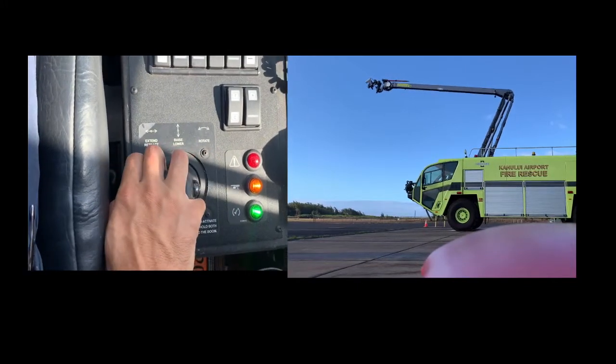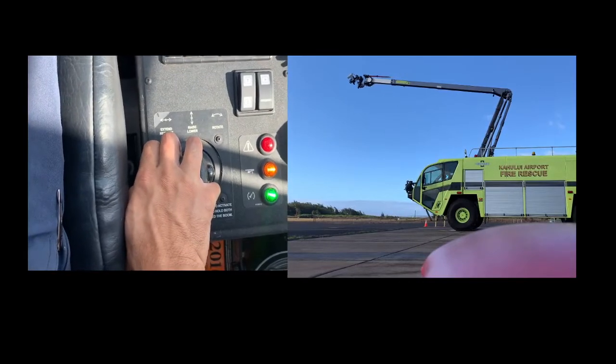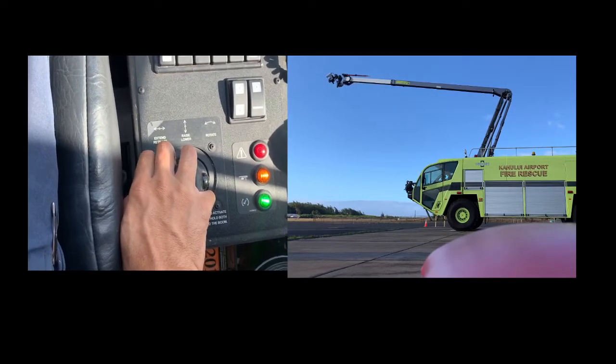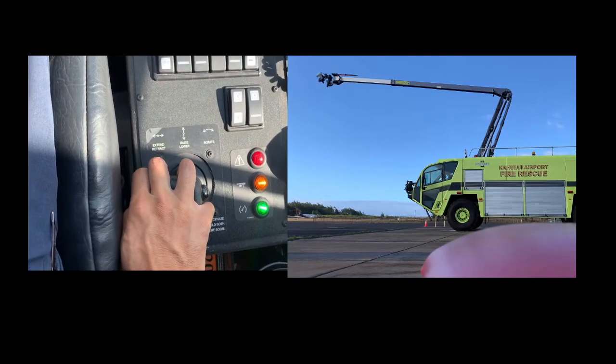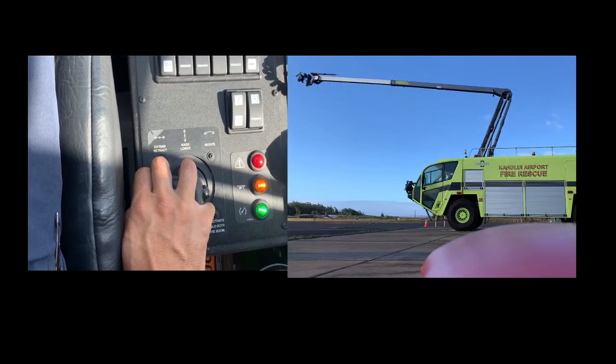If I hold down with my thumb and go left, you're going to see that extends the boom. Vice versa, if I held the button and went right it would retract it, and if I held it up it would bring it back down.